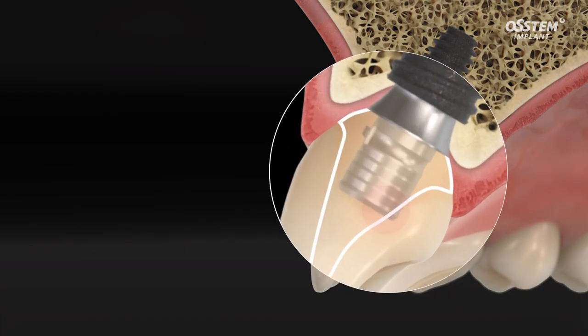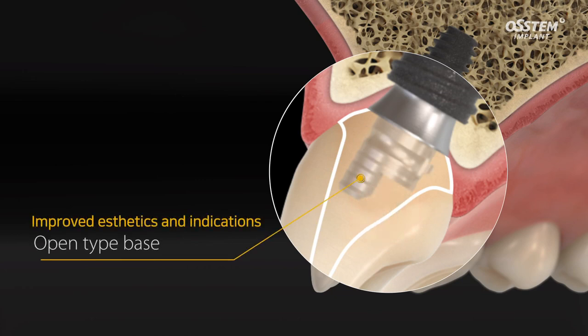Even when placing a prosthesis in the anterior region where space is narrow, using an open type base can help fabricate the implant without removing any structure.